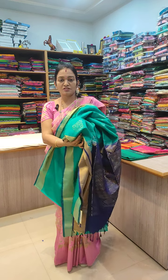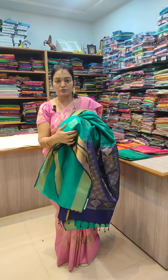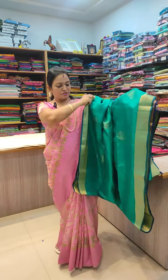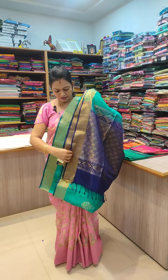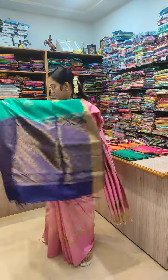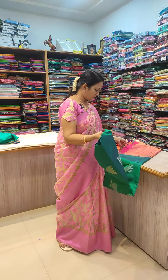This is a booty design. This is a bokeh flower design on the body. This is the pallu and this is a contrast blouse. Next, this is a without-border design.